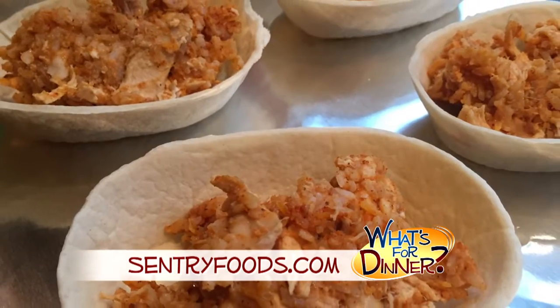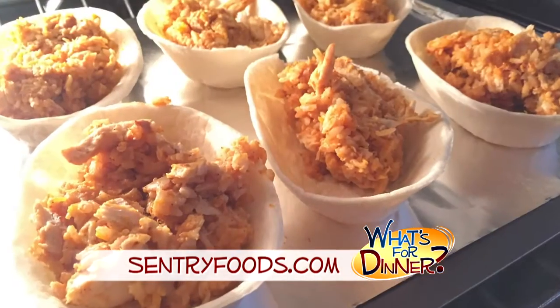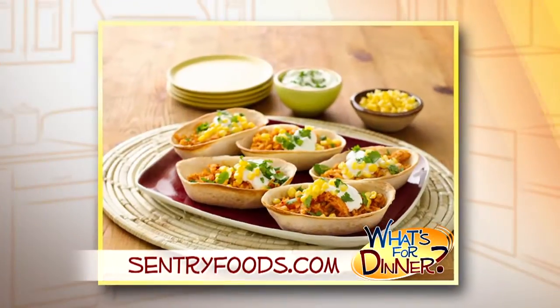Divide the mixture among the tortillas, bake for eight to ten minutes until heated through, and then top with your favorite sour cream, green onions, or salsa.